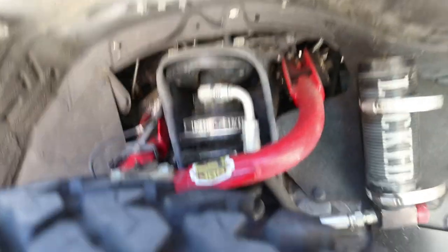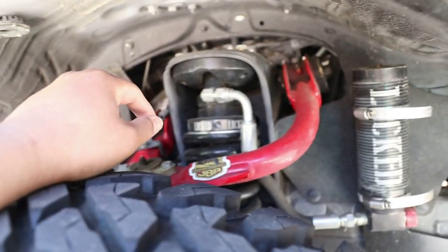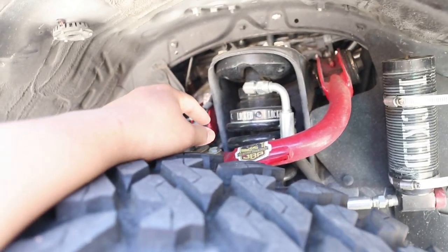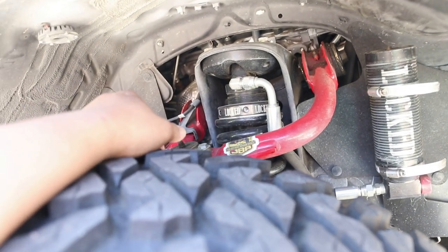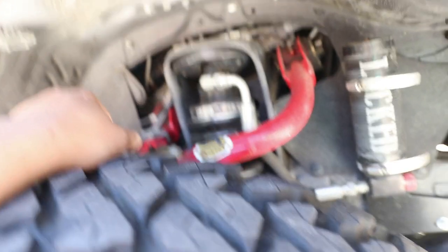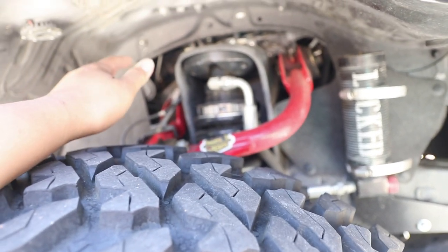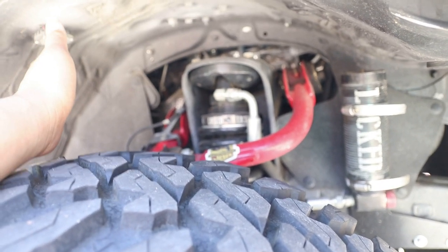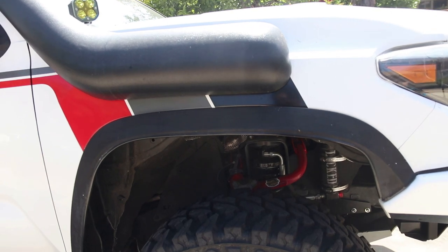Let's talk about my suspension really quick. These are the Locked Off-Road coilovers with reservoir — they're adjustable so you can pick whatever height you want, and it goes up to two and a half to three inches of lift depending on the weight you have. I also have the JBA upper control arms. I mainly chose them because they're red, and then I later found out that they actually perform really well — so I like it.